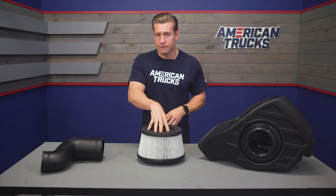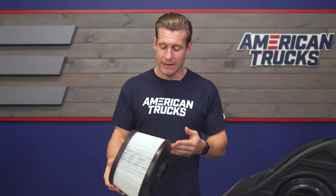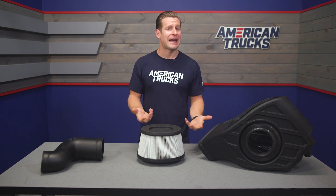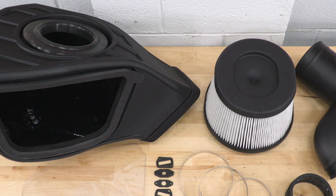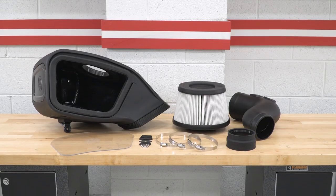Speaking of the filter, you are looking at one of S&B's signature dry filters and this thing is giant — easily one of the largest in the category. The general rule of thumb is that oiled options might flow a little bit better, whereas dry filters will ultimately capture more particles, but the difference is going to be pretty minute overall, especially in a sealed enclosure. S&B does have an oiled option for the 6.7 trucks available on the site for a similar price point.